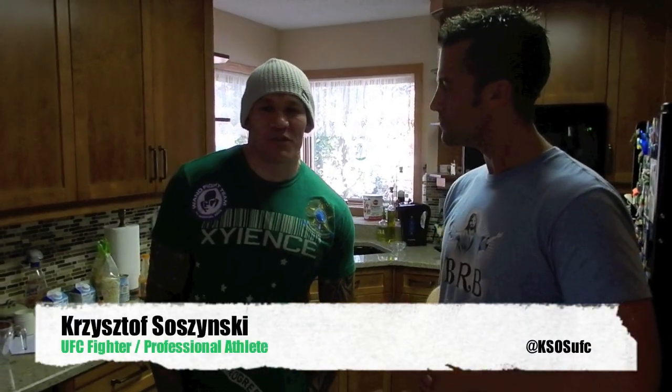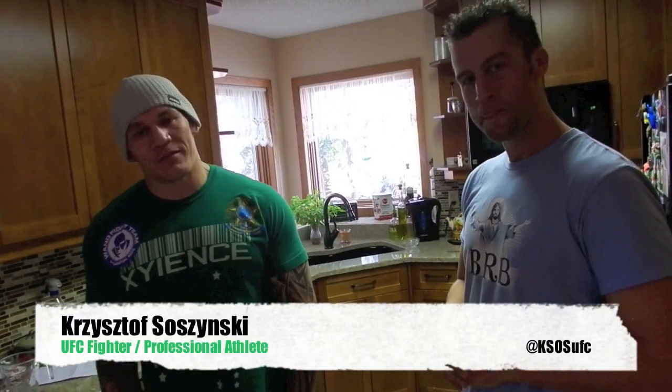It's Jordan here on the quick fit tip of the day. We've got Christoph joining us. The number one thing people forget is diet, nutrition, and specifically starting the day off right. This is my recipe for the breakfast egg white pancake.